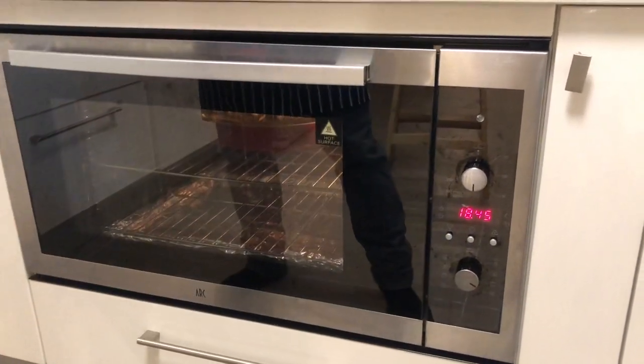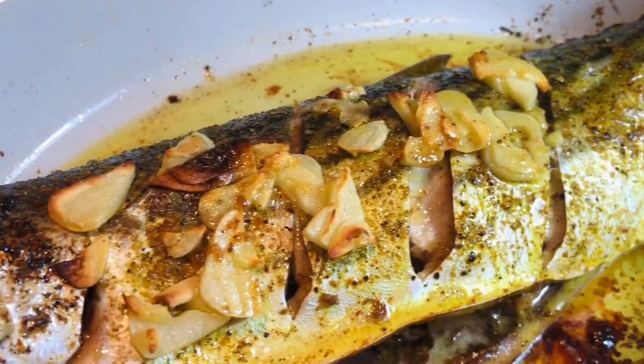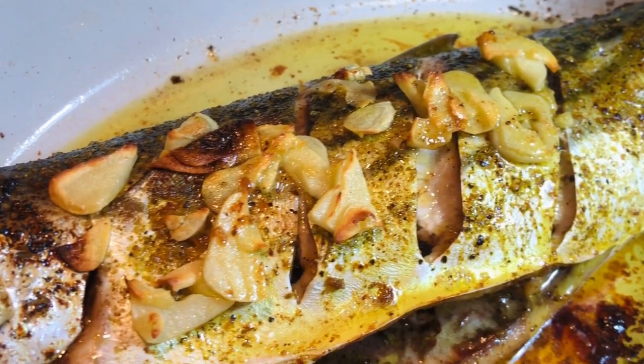For the final 5 minutes, turn the oven function to top grill and bring it up to 220 degrees. What you want is not to burn the garlic but give it a little bit of char like this.